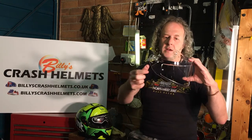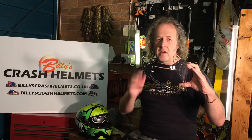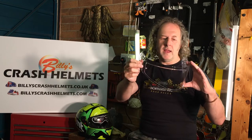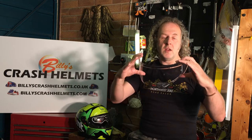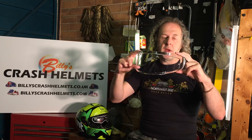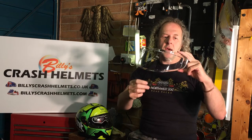This is a pin lock ready visor - you can tell because there are little pins on it. Some companies like LS2 do their own, so don't get them mixed up - double check with your retailer that it is pin lock ready. But this one is a pin lock visor and you can see the pins on both sides. That's where you locate the pin lock insert, and in this case it's a pin lock max vision.